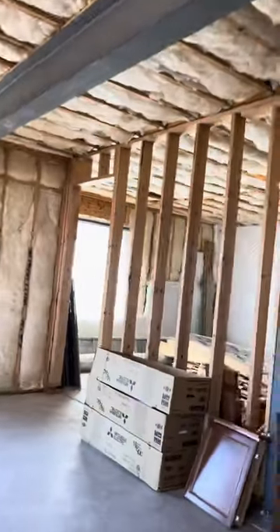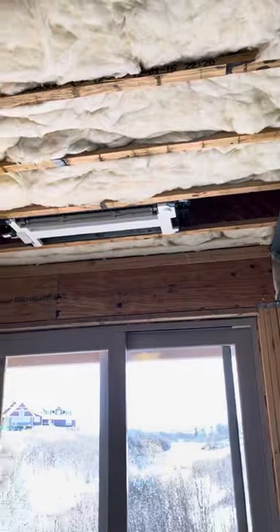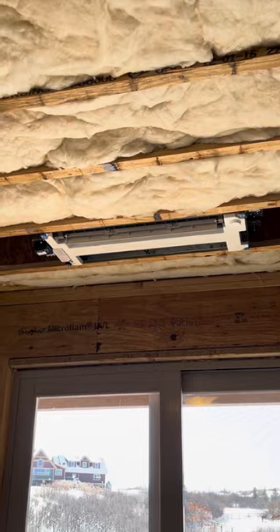We did do a DSB on this system and found out that it's going to work before we installed it — right, installers. Here's the other unit; this is going to be for the great room here.